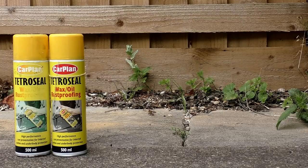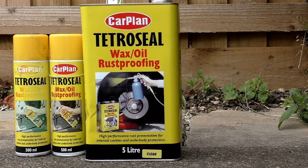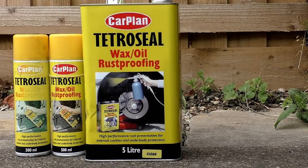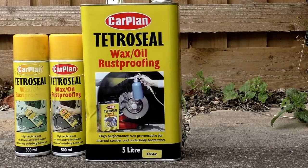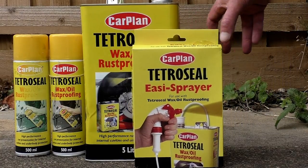Wax Oil is a product that's probably older than I am. It's designed specifically as an automotive rust-proofer to protect vehicles against corrosion on Britain's salty, polluted roads. The exact ingredients are a closely guarded secret, but it's basically a blend of petroleum-based waxes, oils, and specialist rust inhibitors. It's safe to use on all metals, finishes, and paintwork, and it provides a tough hydrophobic barrier between your vehicle and the outside world. It will last for several years and continue to work without any maintenance.